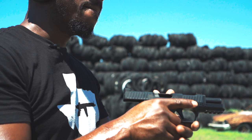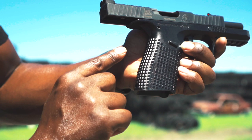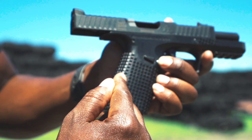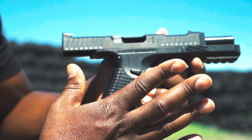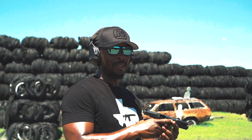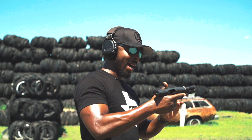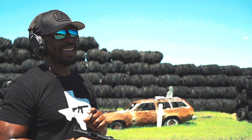Another interesting thing about this gun is the grip texture — it is functional. Each of these patterns is going in a different direction: this one's going down, this one right, this one left, this one up, then right, then flat. What's happening is that in my hand it's almost counteracting the recoil, forcing the grip to dig into my hand. That was told to me and I was skeptical, but it actually works, which is interesting.